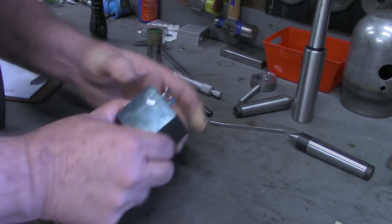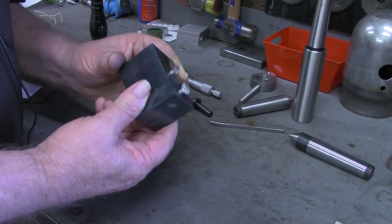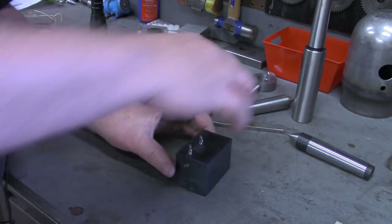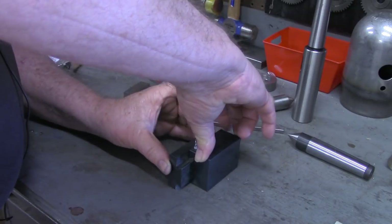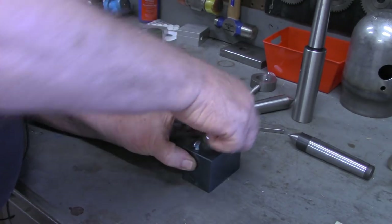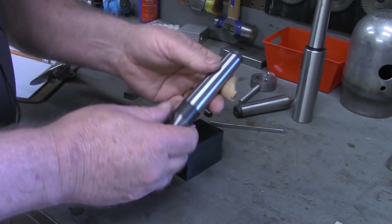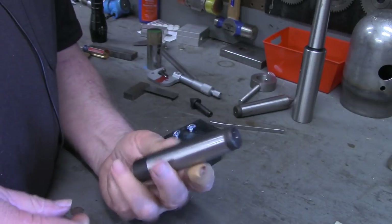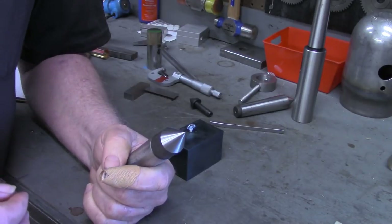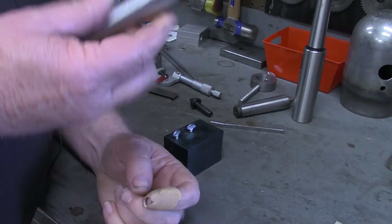So for this project we're going to use this dovetail block that I made in the previous video, probably the video prior to this one. As you recall, this can slide in and out as such and has lockdowns. What we're going to do is come back here on the female side of it. I'm going to take an existing MT3 that I've got — I've got several of these and only two places in all my equipment that I could put them, and I've got three of them. So I'm going to sacrifice one to make a tool to make these.